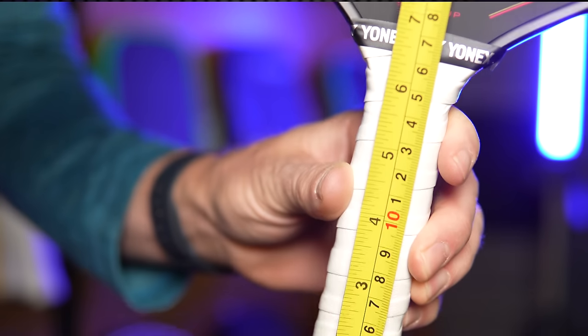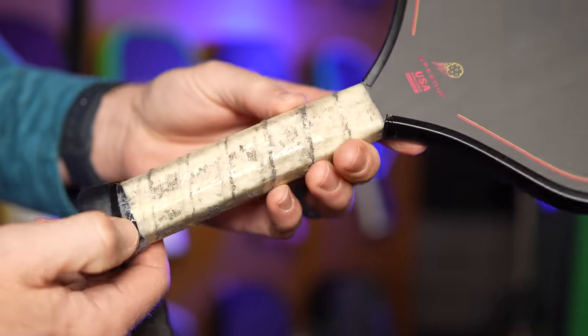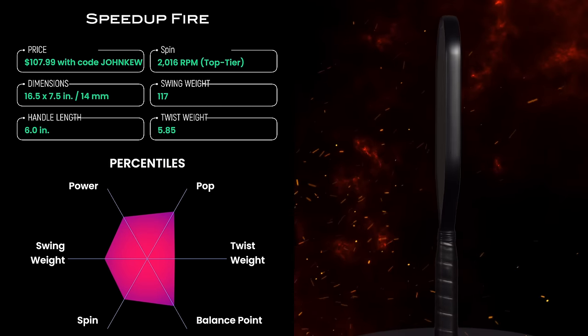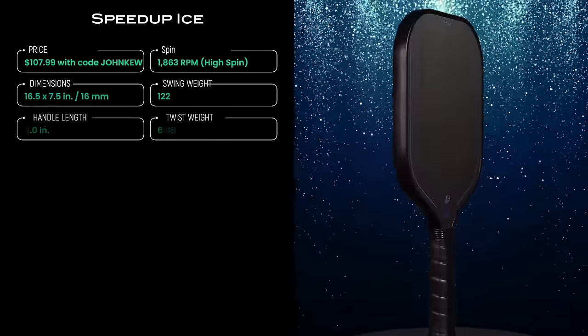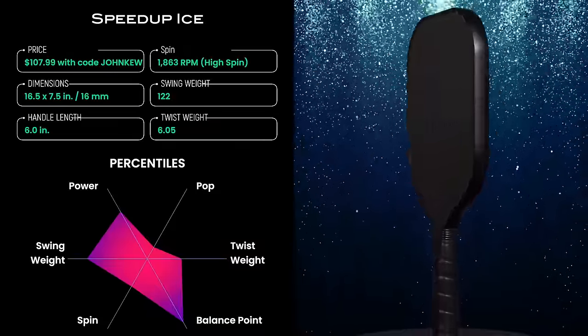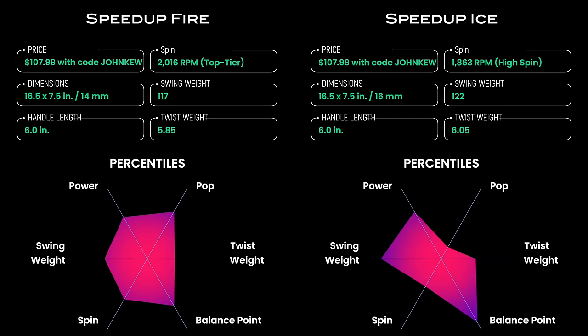My number two spot for budget paddles goes to the Fire and Ice paddles from SpeedUp. These are thermoform paddles with a raw carbon fiber face, and the standout feature for me was the extra-long handles created from a solid polyurethane mold. These handles are advertised as six inches long, but you can easily over-wrap up to six and three-quarters of an inch, which is great for people coming from tennis and for two-handed backhands. The octagonal polyurethane handles have a very premium feel — in my opinion, about the best-feeling handles out there right now. The Fire model has a thinner 14mm core, giving it a smaller swing weight that translates into good hand speed and maneuverability. The Ice model has a standard 16mm core, so its swing weight is a bit larger, which is typical for elongated paddles.